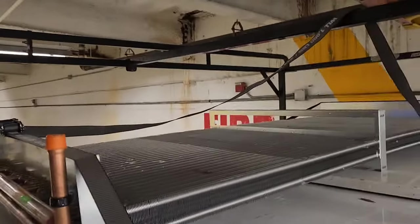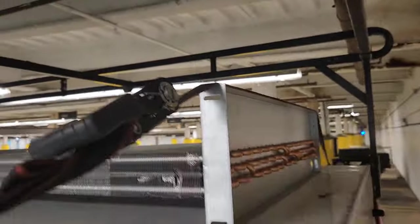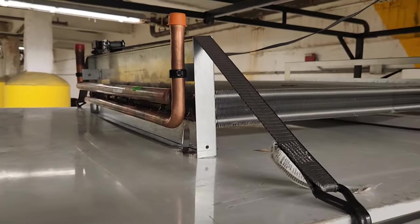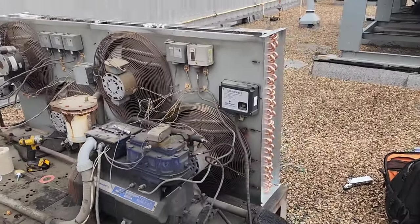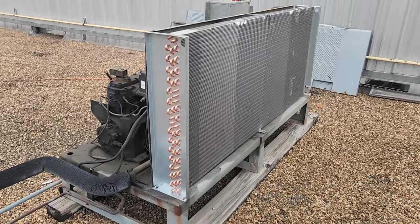Today I got a condenser coil to go in this big unit that's up on this roof. I transported it here like that. Got a crane coming at noon and I got a guy helping me, so I'm not sure how much I'll be able to record — we'll see. This is the one right here, the new condenser coil.